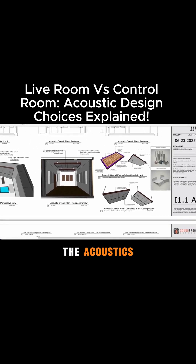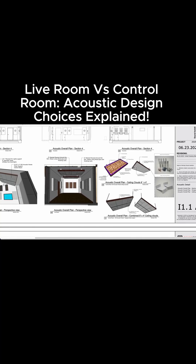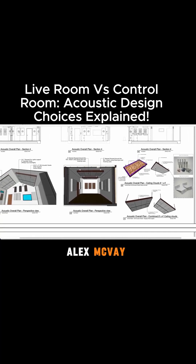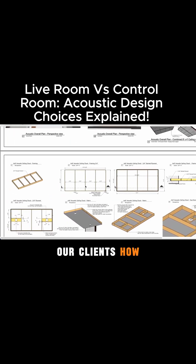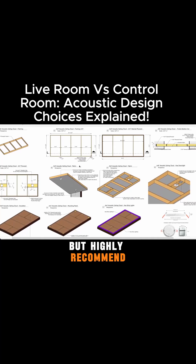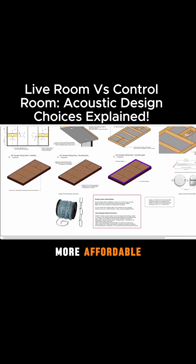The acoustic clouds are actually going to be built by Alex McVeigh. Ideally he's shipping these down, but we also teach our clients how to build the acoustic clouds if they need to. Highly recommend buying from Alex McVeigh — it's a lot more affordable in the long run.